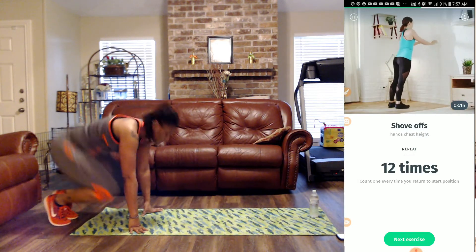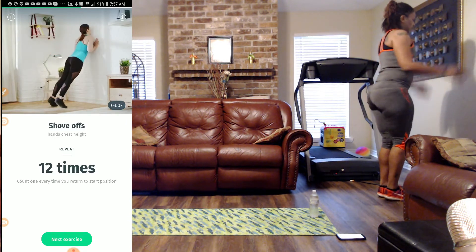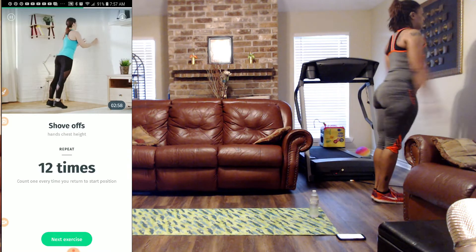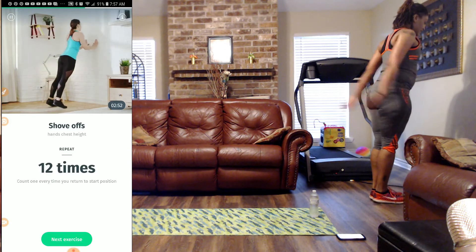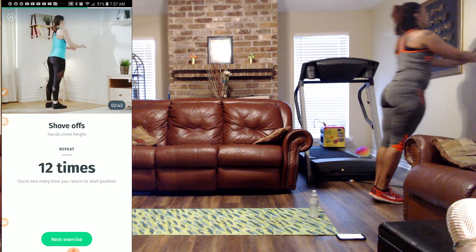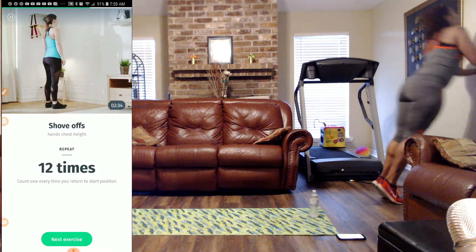Next, we're back to the wall for more shove-offs. Remember keeping our elbows to the side, keeping that belly in, breathe into your nose and out of your mouth. Let's fall into the wall and shove off — one, two, three, four, five, six, seven, eight, nine, ten, eleven, and twelve.